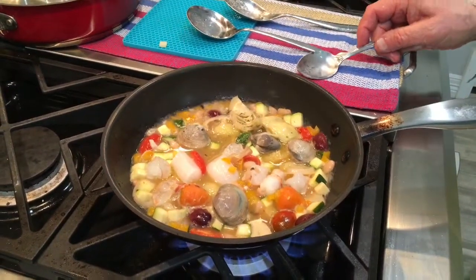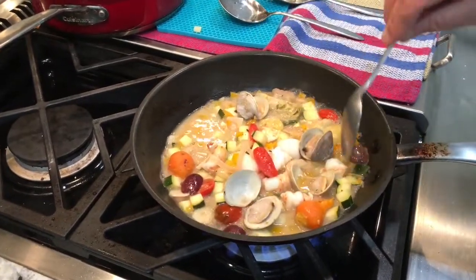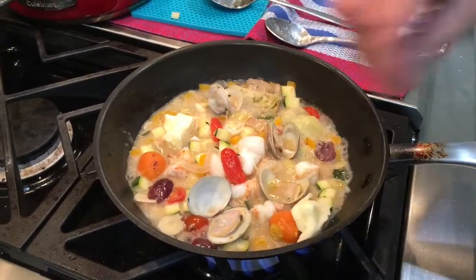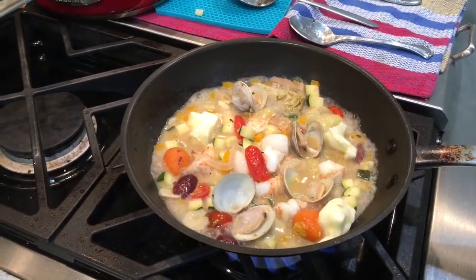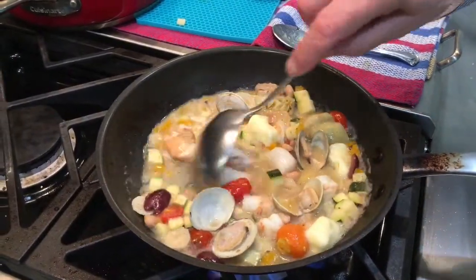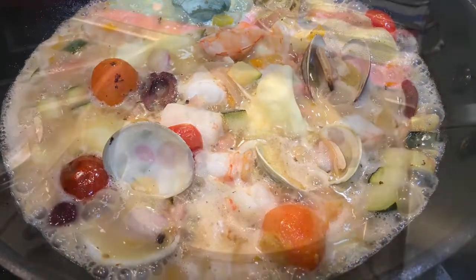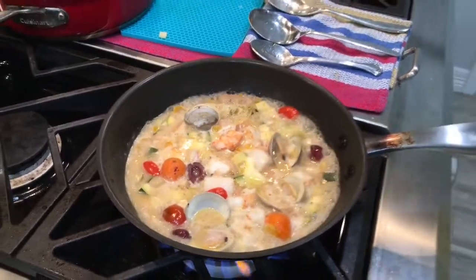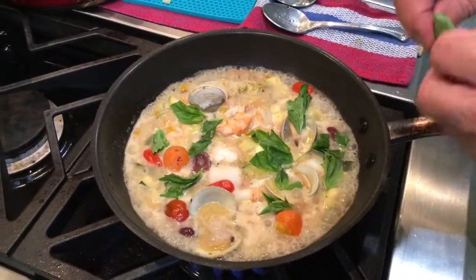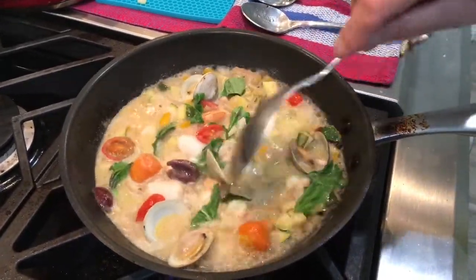Take a couple of minutes and we will be right back. Now all the vegetables are cooked, the seafood is cooked, and the clams are nicely opened. I think you need a touch of butter — here it is. I put fresh basil inside, tear it off by piece. The best thing to do with basil is not to cut it with a knife — tear it off nicely, otherwise it becomes black. So my Bouillabaisse is ready to serve.